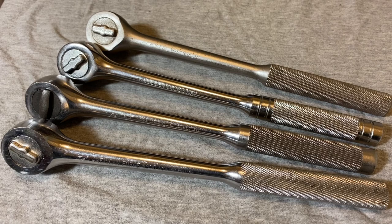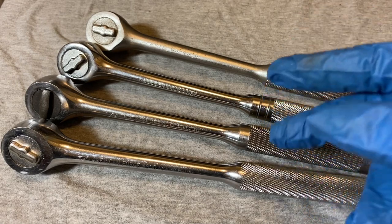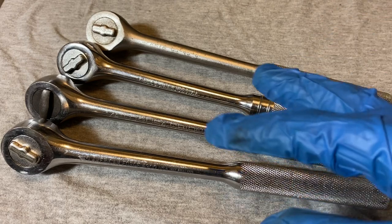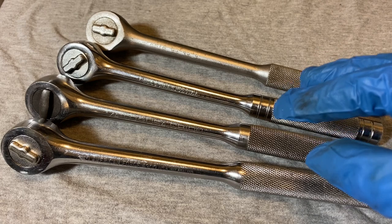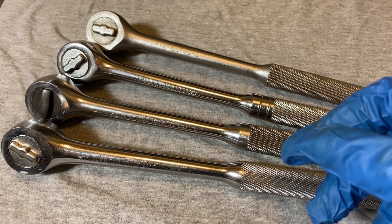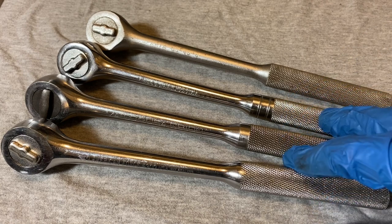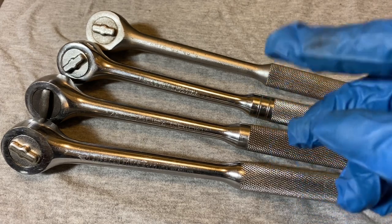I bought this set of ratchets and they're all the New Britain design — that New Britain floating pawl design. I think a lot of people call these ratchets the Killness design — I hope I'm pronouncing it correctly. I think these came out around the late 50s, and it was kind of a breath of fresh air as far as ratchet design because it ushered in a new mechanism. It was very popular for a good amount of years, I'd say from the late 50s to at least the late 70s or 80s.